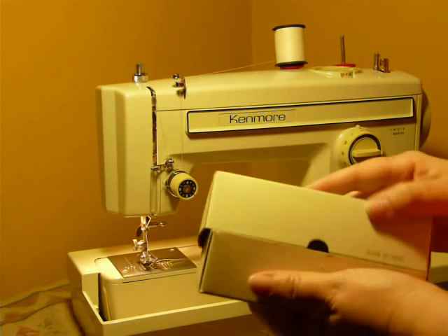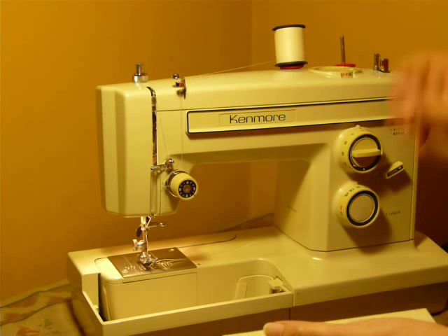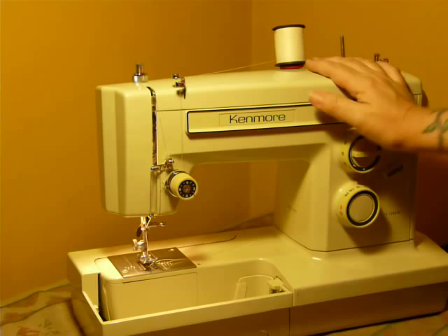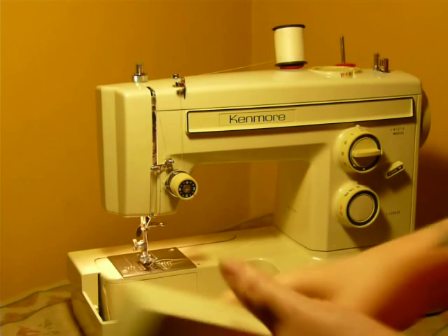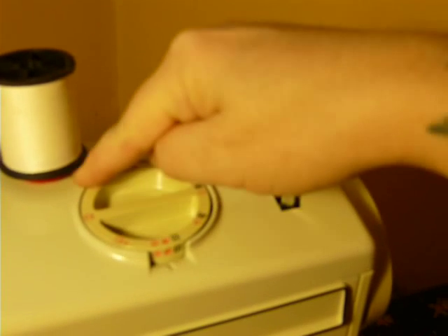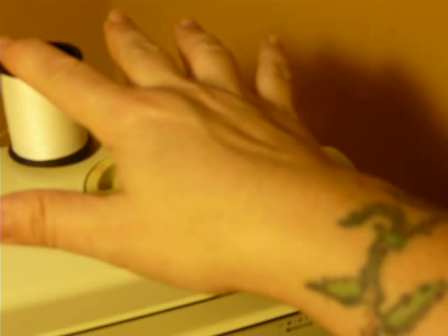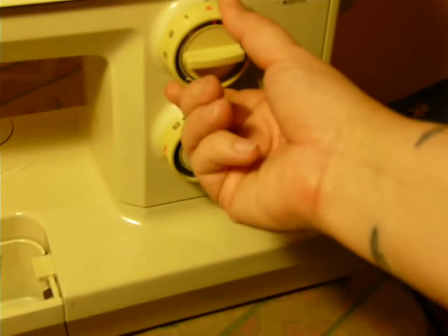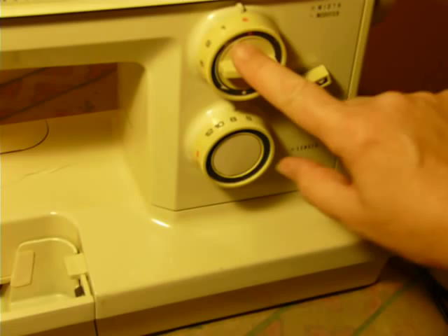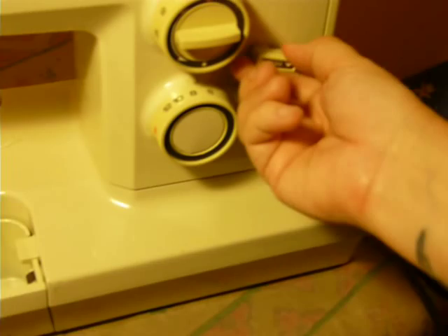It is double needle capable. This model, the 1947, has 12 built-in stitches, and that does not include the buttonhole stitches. Your stitches are accessed here — two, four, six, eight, ten, twelve. Your buttonholer is here with a bottom window. The spool pin is double needle capable. This is your stitch width, this is your stitch length, and this center dial changes you from regular to stretch stitch. Reverse is here.